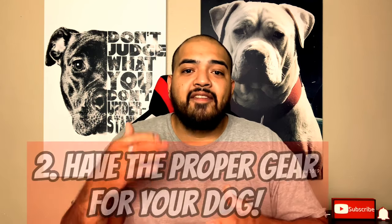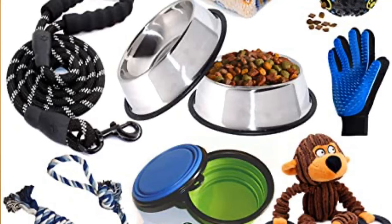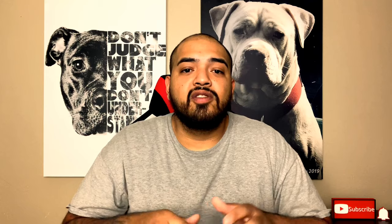Number two: have the proper gear for your dog. A lot of owners get excited and buy food and bowls, but your dog is going to grow bigger over time. Do you have the right size collar, the right training equipment, the right size crate, the right size bed? A puppy only stays a puppy for a short time — they grow really fast. Think long term, because your puppy is going to get big no matter what.